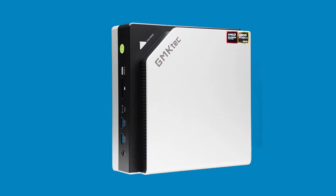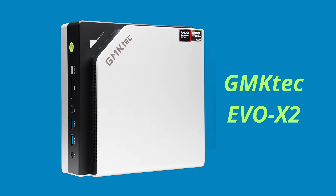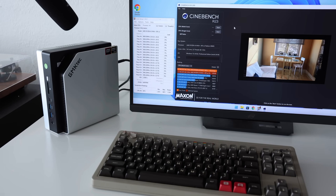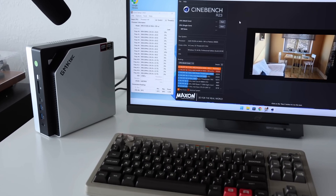Now this — this is a beast. Today I'm reviewing the GMTEC EVO X2, a high-performance mini PC that brings big desktop power in a surprisingly compact package. From AI workloads to 4K gaming and emulation, this one covers it all.